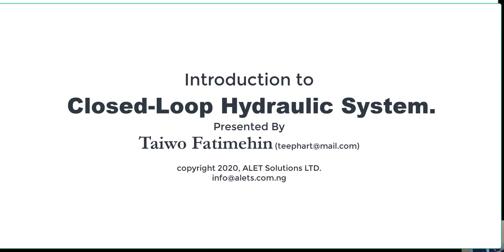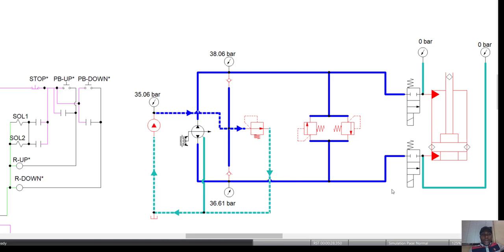We'll be dealing with open loop and closed loop hydraulic systems. A closed loop hydraulic system is a kind of hydraulic system where the pump doesn't suck from the tank and the actuators don't return to tank. Both systems are in a closed loop to themselves, meaning the suction and the return are both closed to each other.